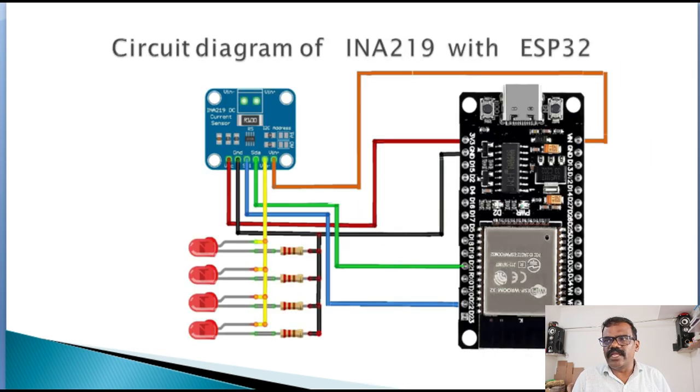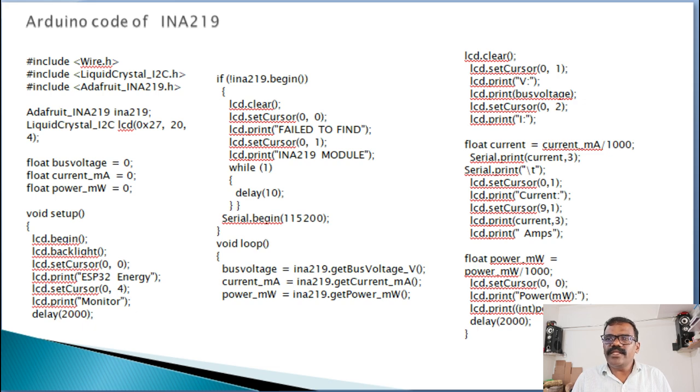For practical testing, I have used some LEDs to test the current, voltage, and power and to display results on the LCD. Here is a sample code for interfacing the INA-219 current sensor module with Arduino. The code requires the Adafruit INA-219 library for compilation, so download the library and add it to the library folder. The first part of the program includes the Wire and Adafruit INA-219 libraries. The Wire library enables the microcontroller to use I2C communication, and the Adafruit INA-219 library simplifies sensor handling since we only need one function for each measurement. After including the two libraries, the Adafruit INA-219 object is created with the name INA-219, which helps extract data from the device.